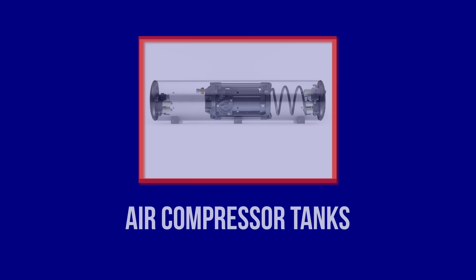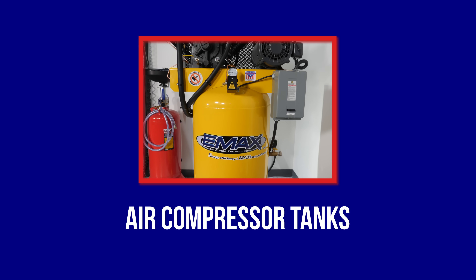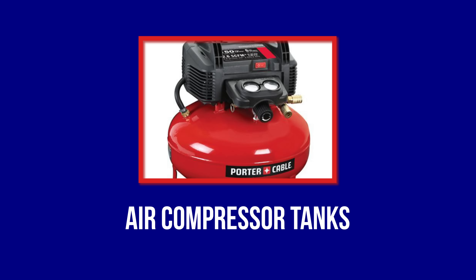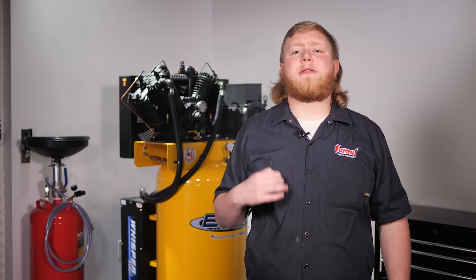Air compressor tanks vary widely in size, ranging from two gallons to 120 plus gallons. There are some huge commercial models that even go to 240 plus gallons. If you want a compressor to inflate tires or blow off your work area, a smaller pancake-style air compressor will do. You can also find portable vertical or horizontal-style air compressors in tank sizes up to 30 gallons to handle jobs in and out of the shop. Tools that work in short bursts, such as an impact wrench, work reasonably well with a small tank.